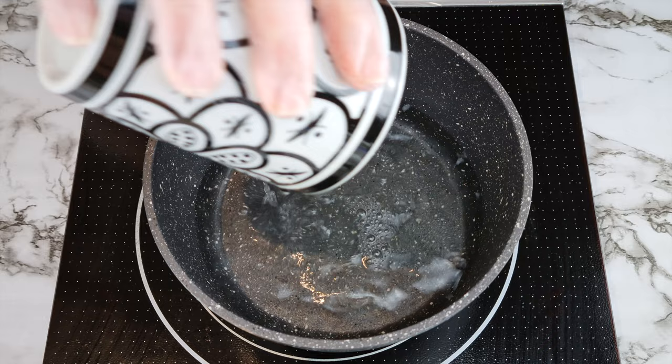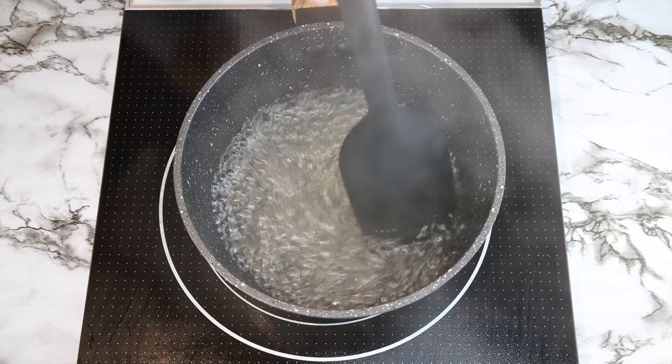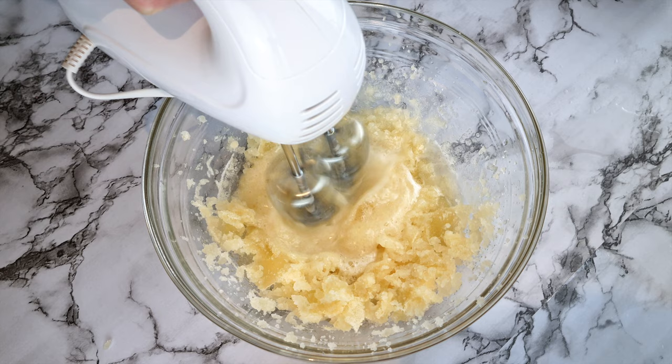Next we will make a simple syrup. Over a medium heat add 238 grams of water and 20 grams — or two-thirds of a cup — of sweetener to a saucepan and bring the mixture to a rolling boil. I got the temperature to 200 degrees Fahrenheit. The most important thing is you should use the syrup while it's boiling — do not let it cool.